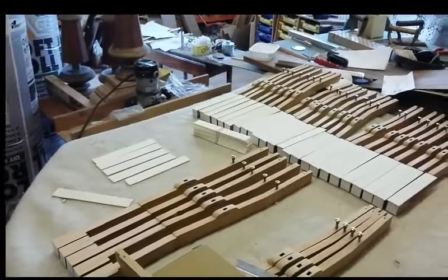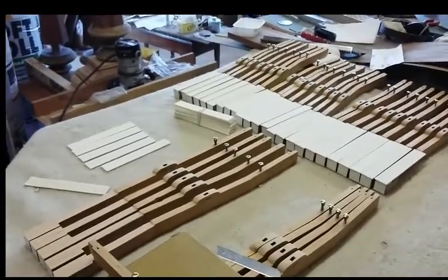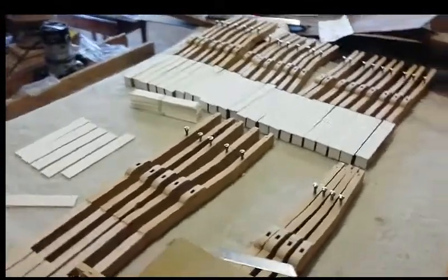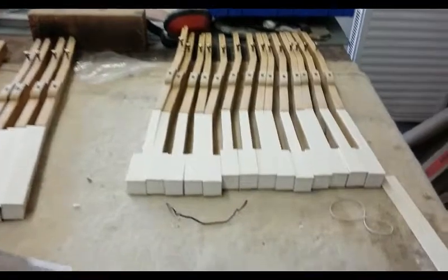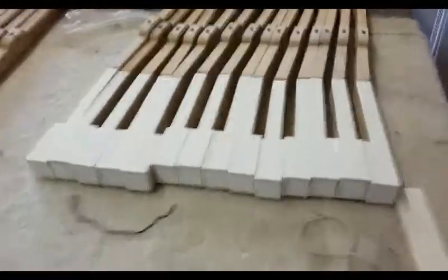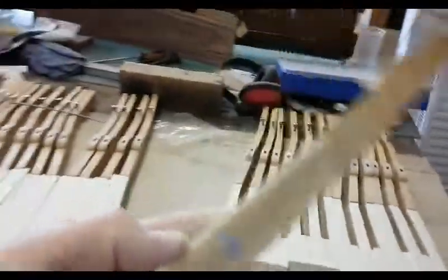Hopefully they'll look all right — this is the first time we've used this stuff. Quick update on the keys: looking nice. That's how they are before once we stick them on, and this is how they look when they're done.